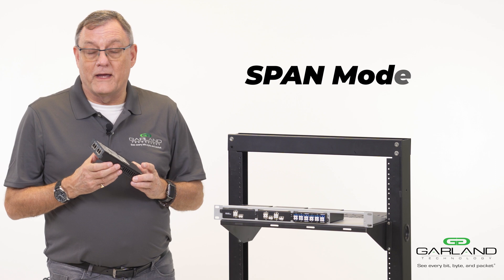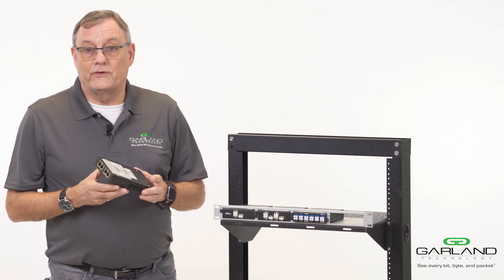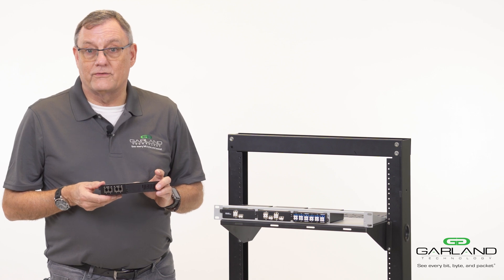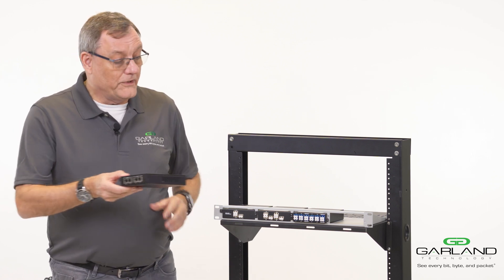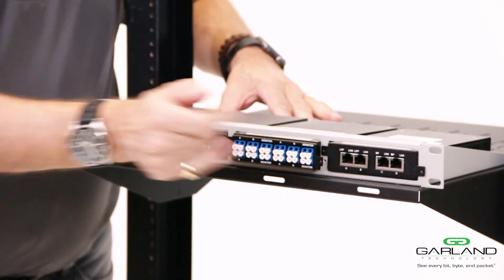Portable taps can be rack mounted on a DIN rail. Typically, they can also be mounted in a 19-inch rack unit — we just push them across on the frame, slide them in, and screw them in.